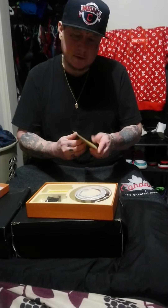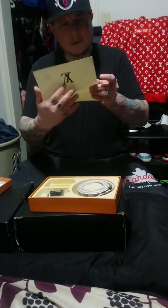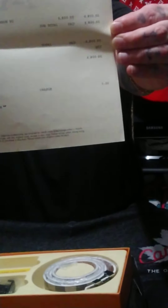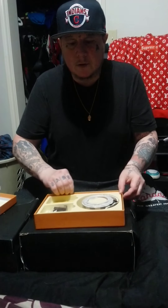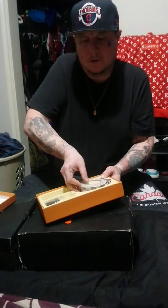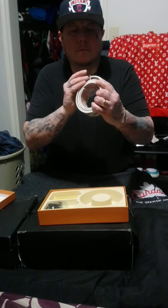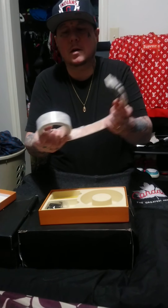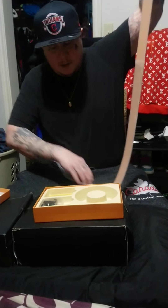And there's my receipt. Next, there's a nice little cutout for the belt to sit in. The belt is wrapped in plastic, so right away you're going to see the belt — let's get the plastic off of it.